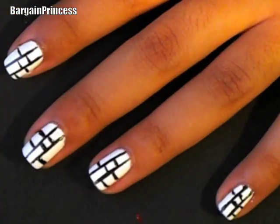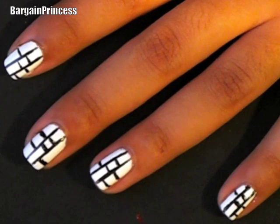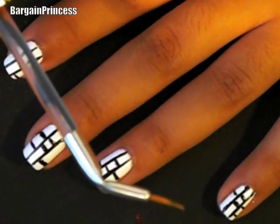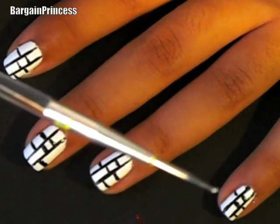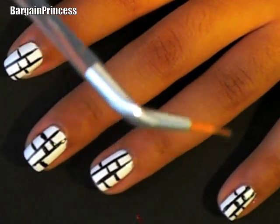So once you've finished placing random black lines on top of the white background, take any nail art brush. In this particular case, I'll be using my Sally Beauty Supply Store brush. It's a double ended brush — here's what the other side looks like. I purchased this for $5.29 at Sally's Beauty Supply Store.